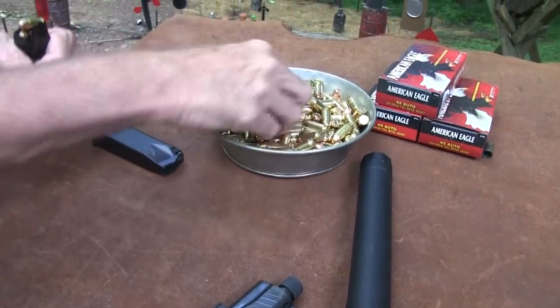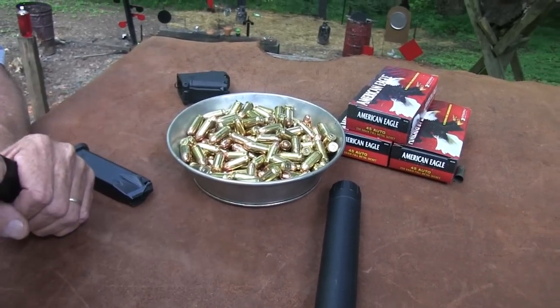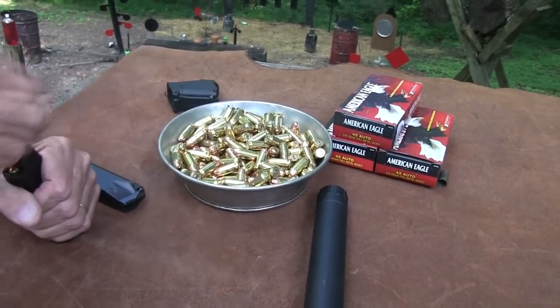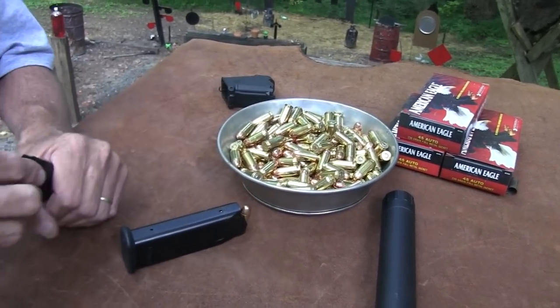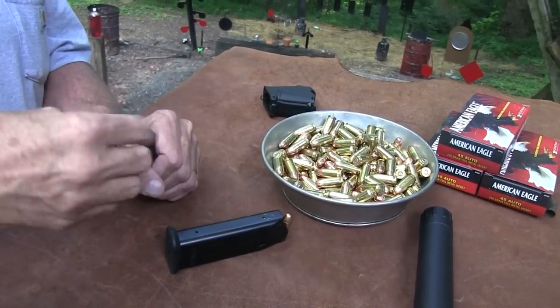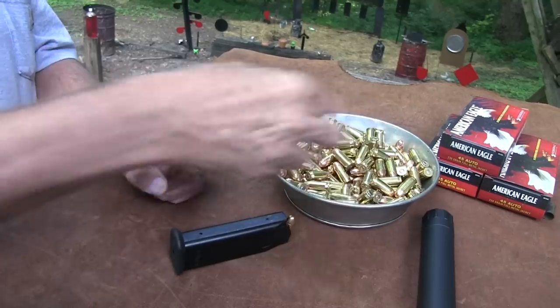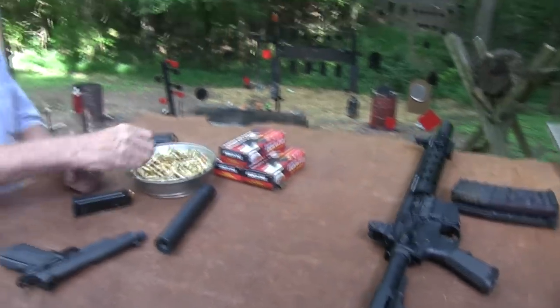And thanks to Federal. Still got our bottomless — well, it's not a dog dish, people, it's a Civil War dish. Yeah, this is pretty cool. Plenty of big, fat .45s to sling through it. So we'll shoot it some and see how it does.